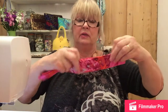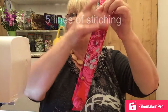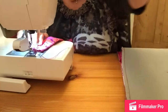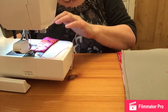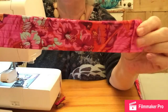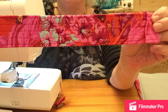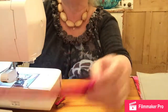Now I'm going to do the strap along the front. I like to do several lines of stitching. I do the two outside ones first, then I go into the center right the way down, and then in between the center lines to the outside lines - so you get five lines in total.